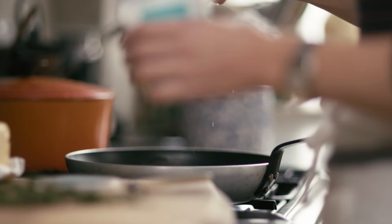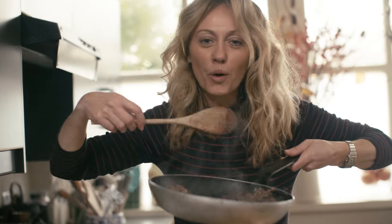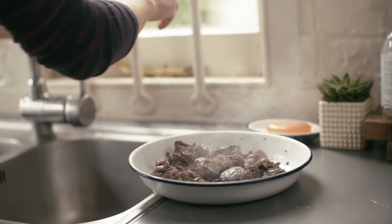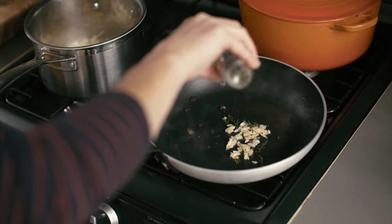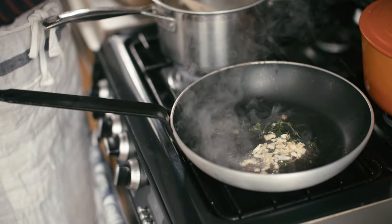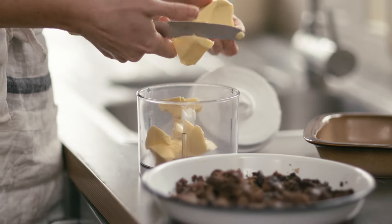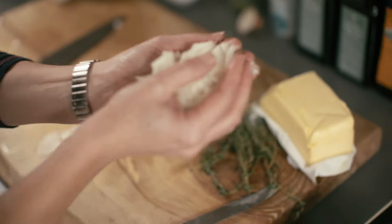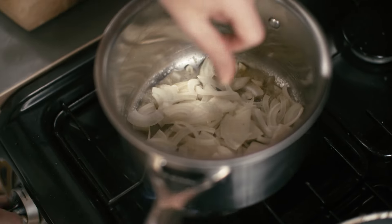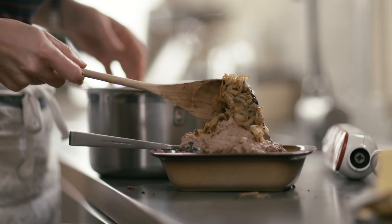I cook my livers on a medium heat, not too high because otherwise it gets kind of gritty around the outside. Then I allow them to cool, put my pan back on, and deglaze all of the lovely flavours with brandy, thyme, and garlic, and then they go on top of the livers. I blend them all together with beautiful Irish salted butter. Then I fold in caramelised onions all the way through, beautiful mustard seeds, and allow that to set.